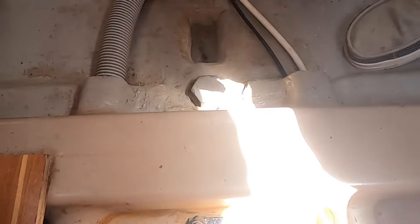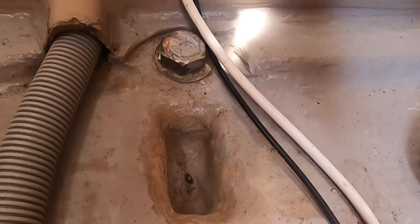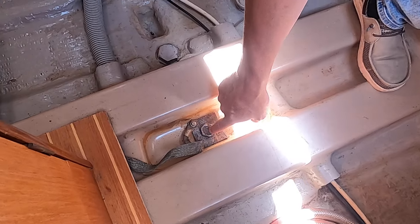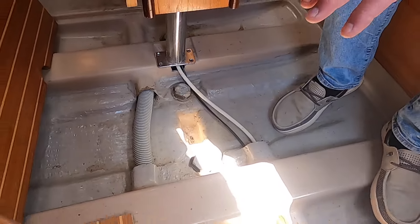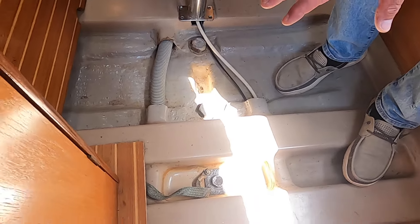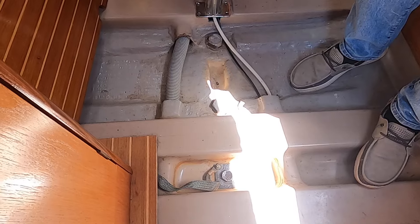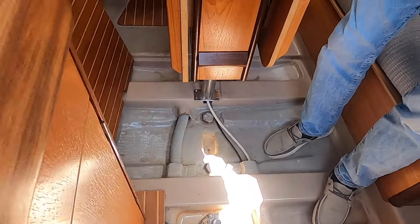These are the keel bolts - they are super massive. Here is a grounding plate, so the entire rig is grounded through this grounding plate, which is the way it should be. This is all an inner liner that is completely tied up with the hull, so it's a perfect monocoque structure. A modern design - that is why the boat is so light and so strong.